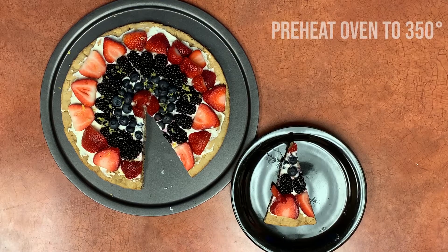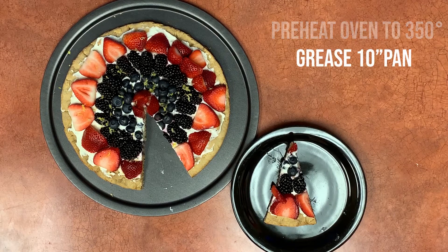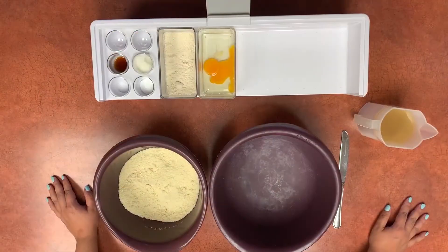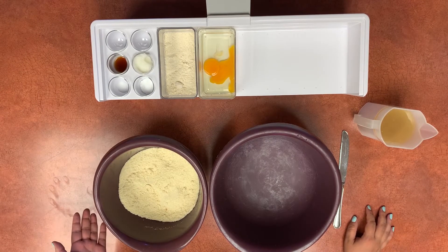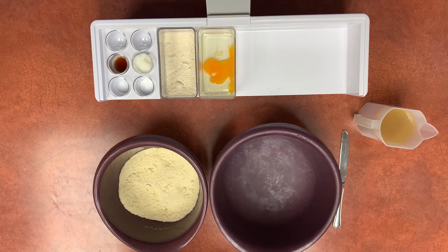We're going to start by preheating the oven to 350 degrees Fahrenheit and we're going to grease a 10-inch pan with coconut oil. Next we're going to mix our wet ingredients in a large bowl and our dry ingredients in a separate bowl, so that we get a nice even dough mixture.